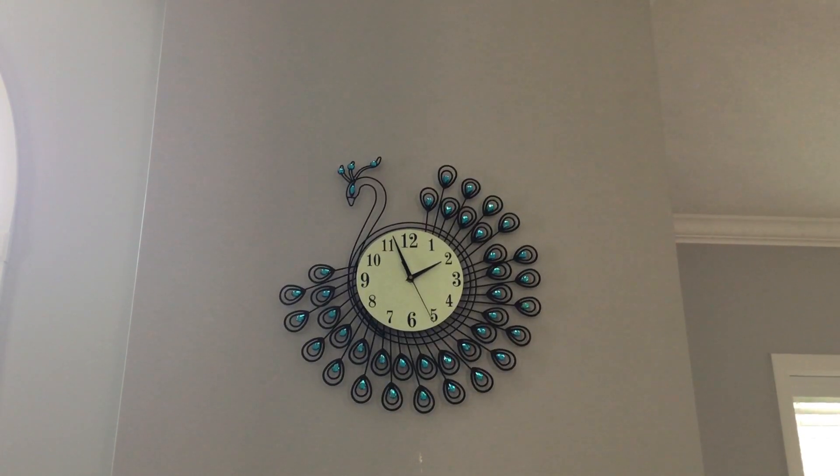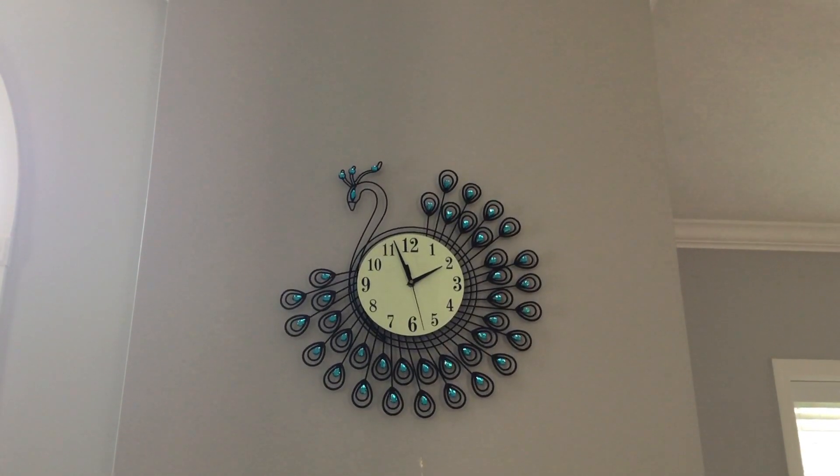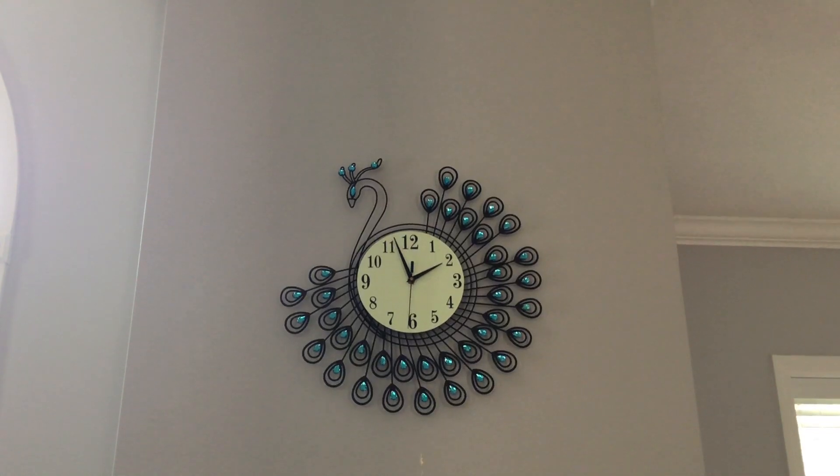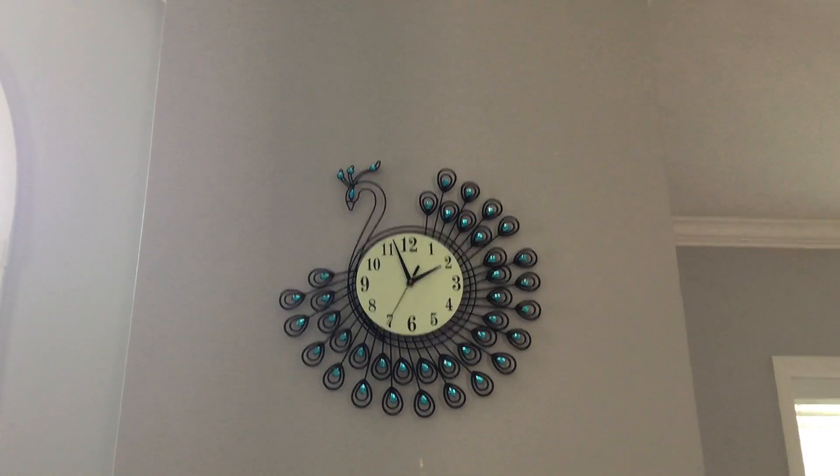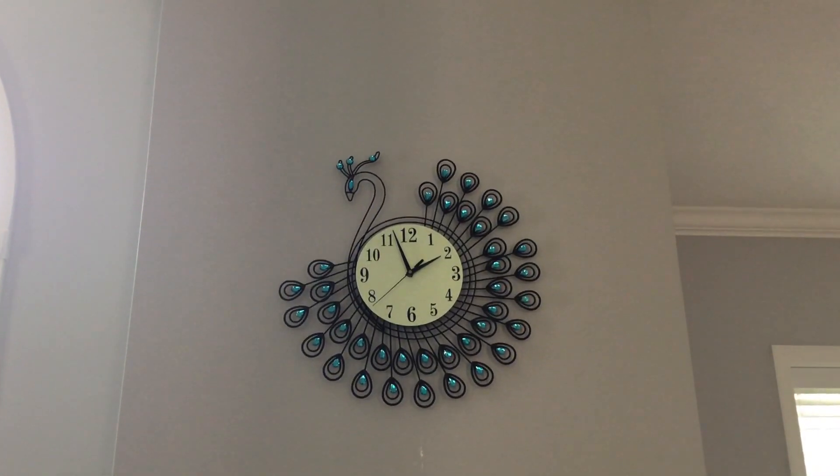Meanwhile, the shortest one — the hour hand — moves once the minute hand makes a full sixty minutes, representing one hour.